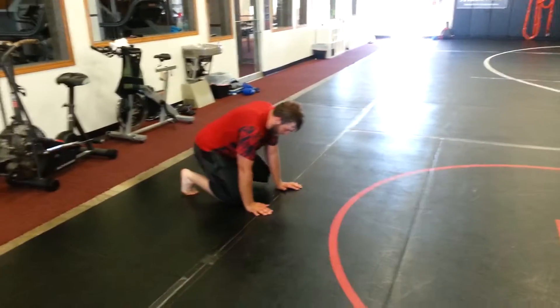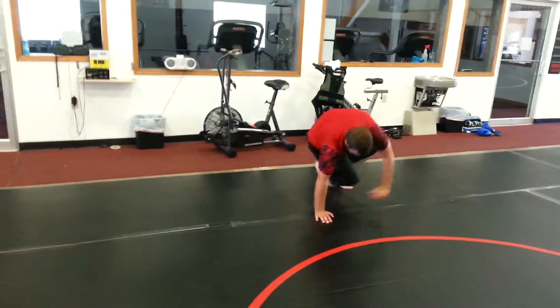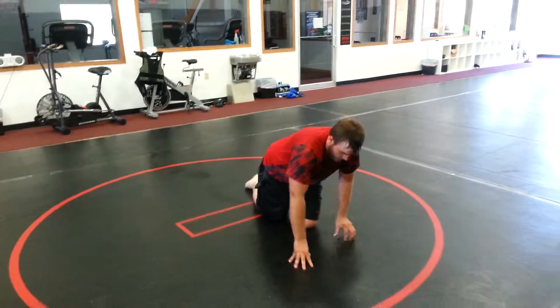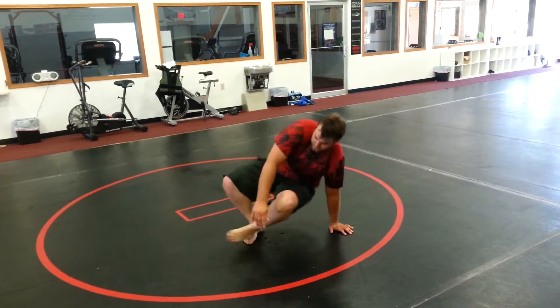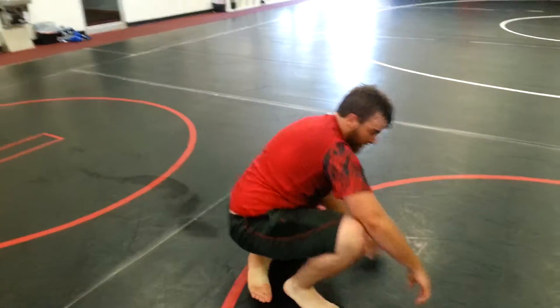So he's starting on all fours. Sitting out, pulling it back, right up over the shoulder, right into his get up. Short hand, long hand. Steps up and sits out again. Follow it. There you go. Good job.